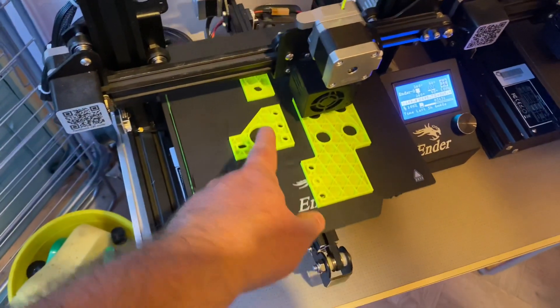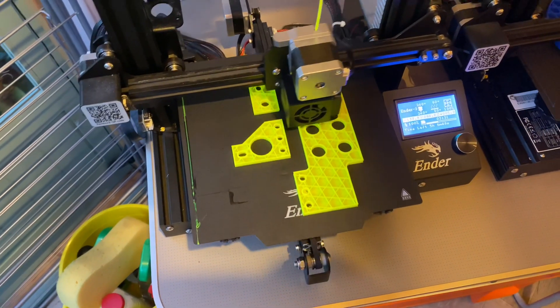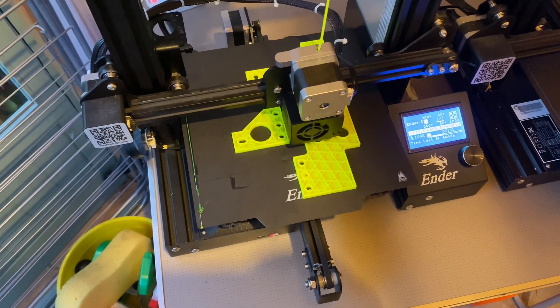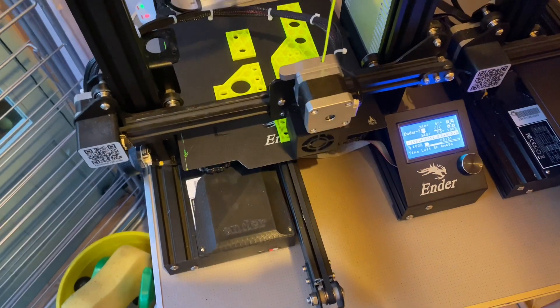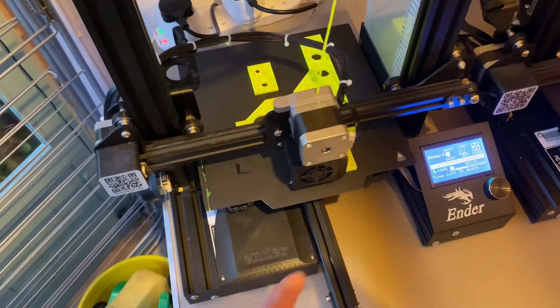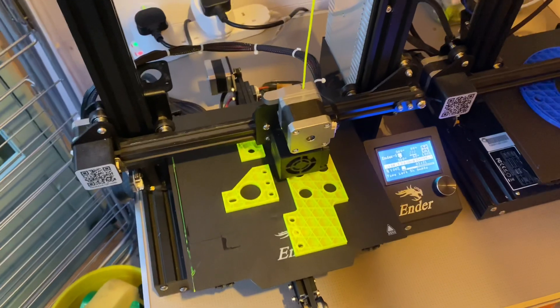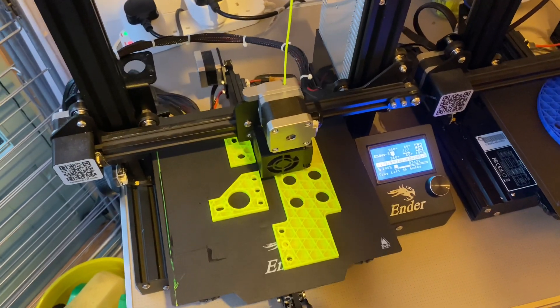Here in yellow we can see some brackets being printed. This is for a catch can on cars with the automatic gearbox and the oil cooler. This cut out that you can see in this corner here is to clear the hoses that go to the oil cooler.